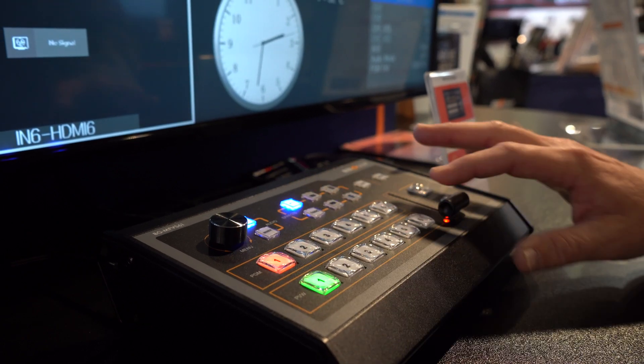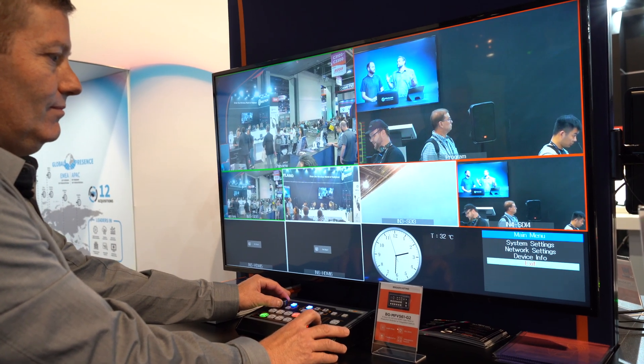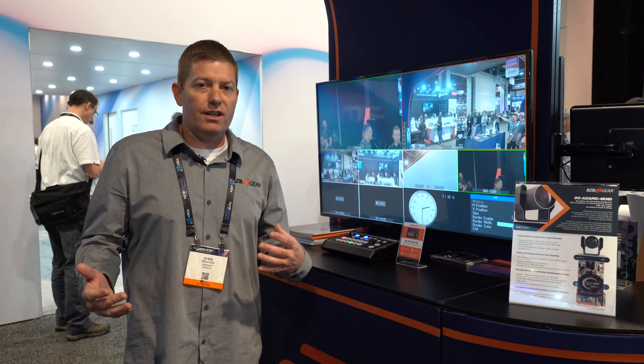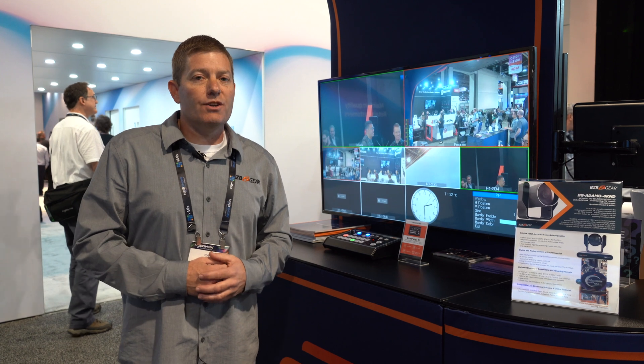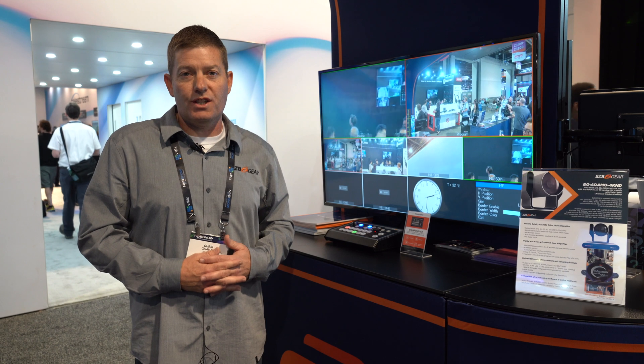A very simple production switcher to utilize if you have an SDI application and you're looking for a production switcher that's not going to be overly complicated, but get the job done. You definitely want to swing by and look at the MFVS61G2.